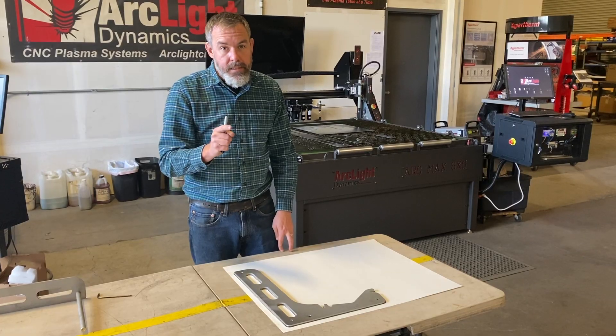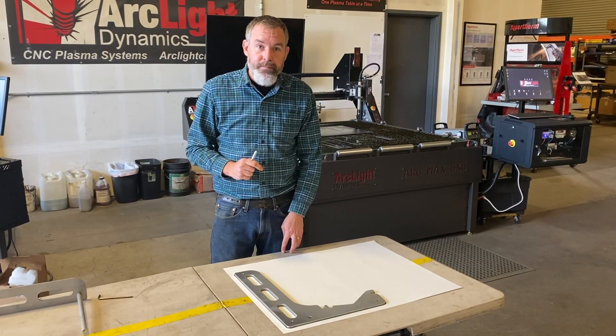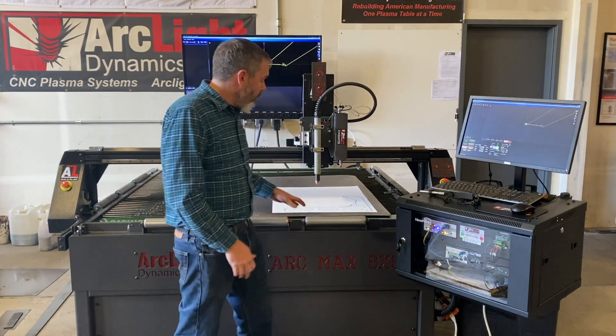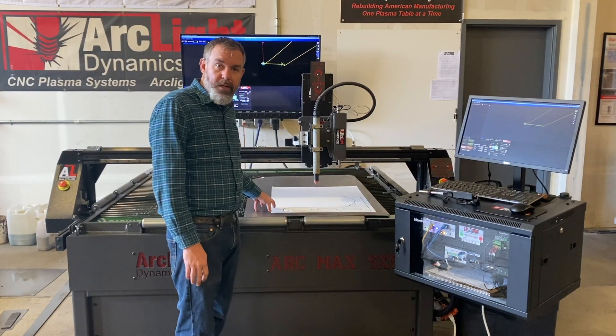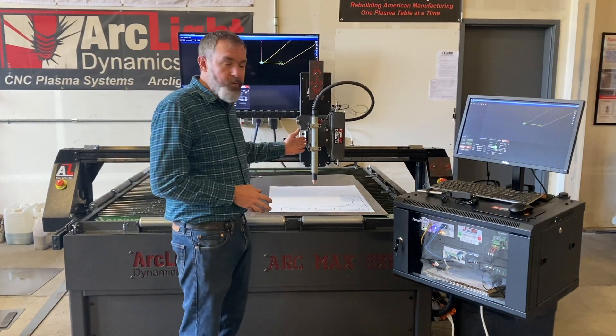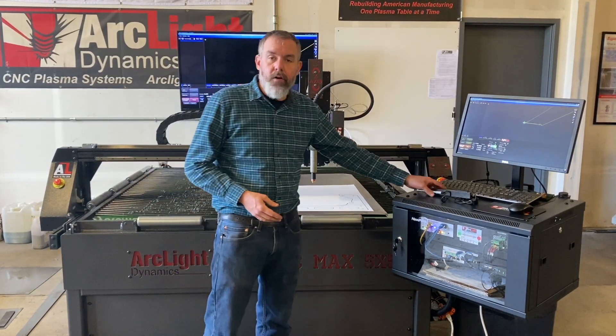I got it nice and tight to make sure we get an accurate trace. Our next step is to put our template down on the table and put it down on a piece of steel to keep it from getting wet. After we do that, we're going to remove the torch and replace it with the Auto Tracer assembly.